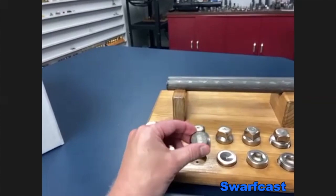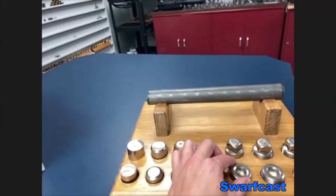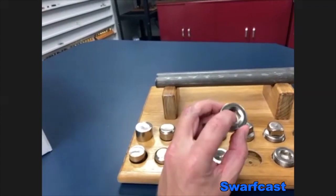Second station, third station. And then finally we get a finished part where you can kind of see the hex there.